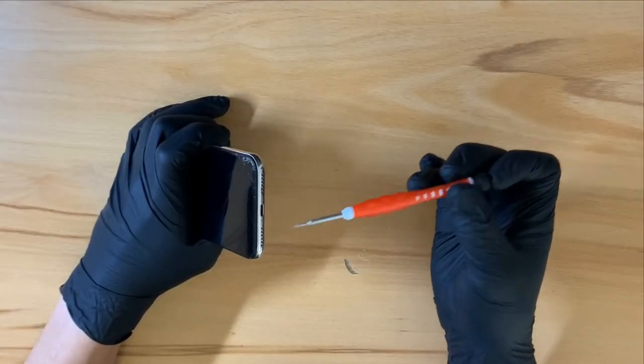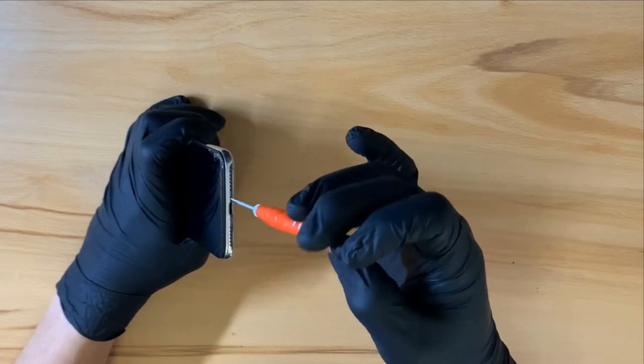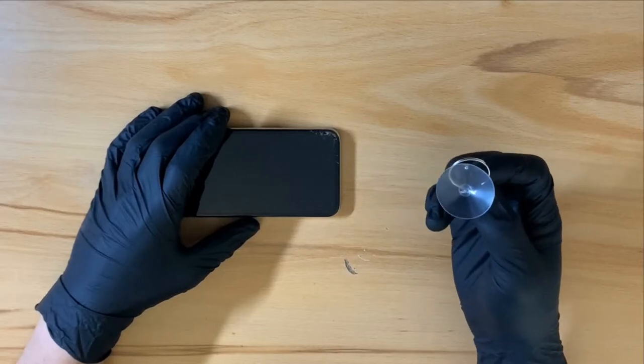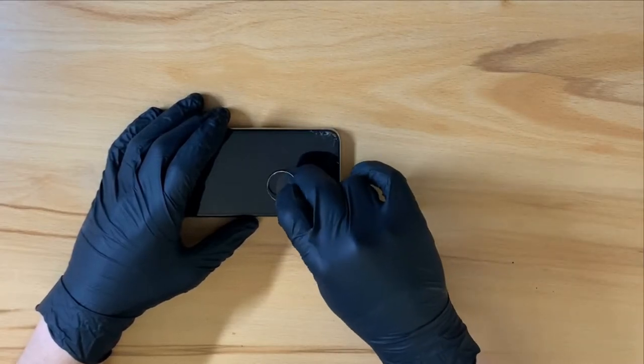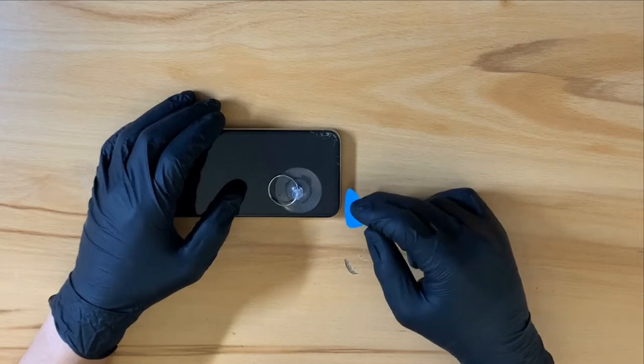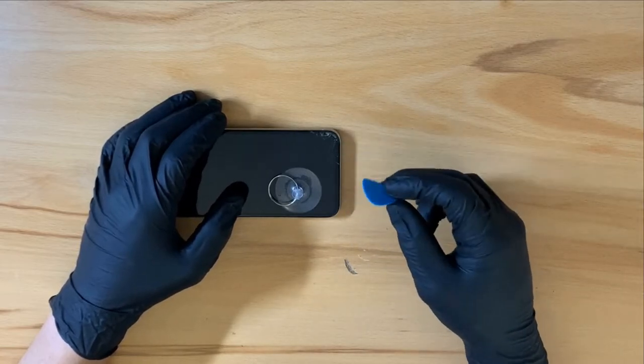Removing the two screws at the bottom. Now I can stick my suction cup to the display, and using the guitar pick, I can work my way around the phone to lift the screen from the housing.